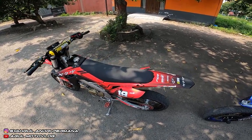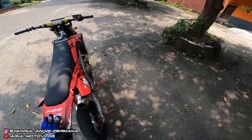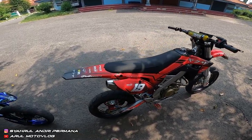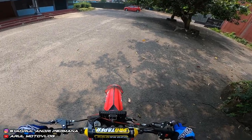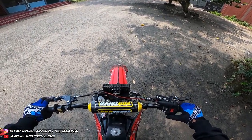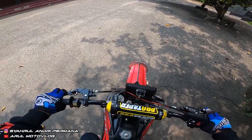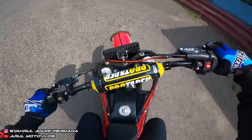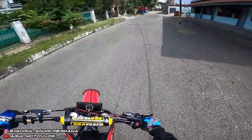Sekarang kita test ride motornya. Ini dekal-nya bawaan dari bengkel yang bikin bodinya. Ini untuk mesinnya sudah bore up 200cc kurang lebih. Untuk suaranya juga sangar. Ini cuma pakai sandal, soalnya mau pakai sepatu ribut.